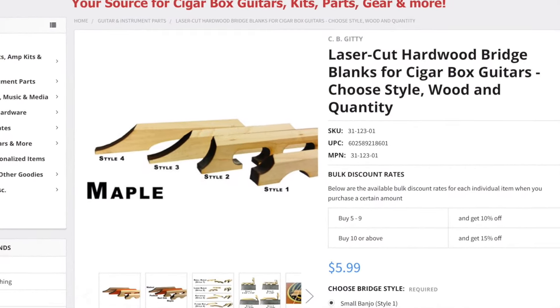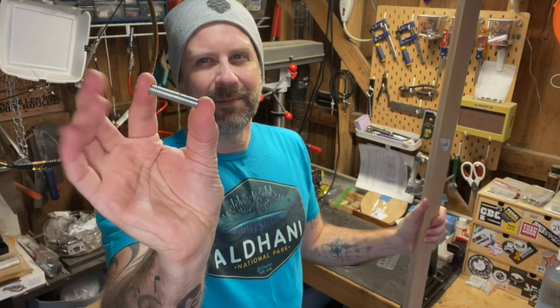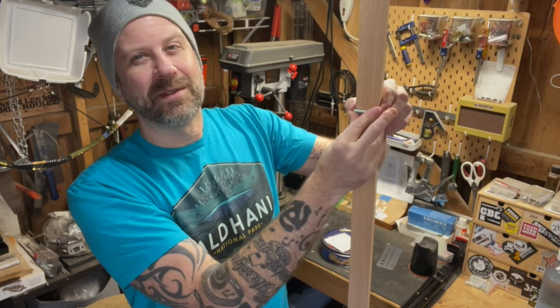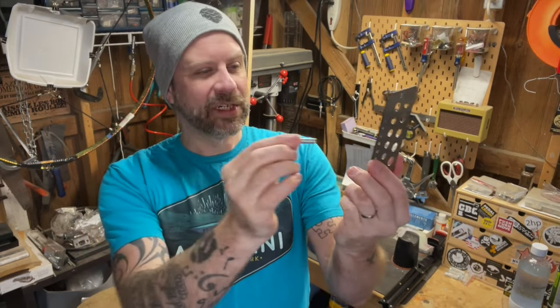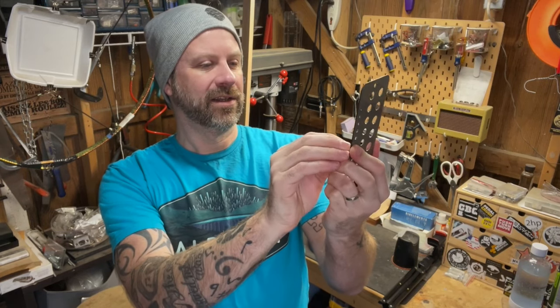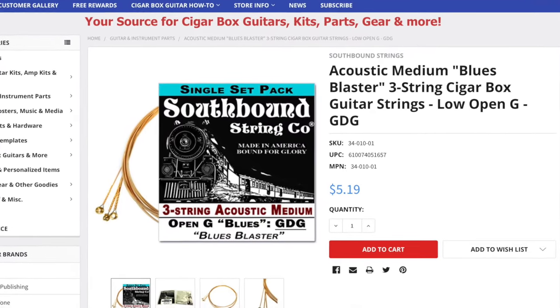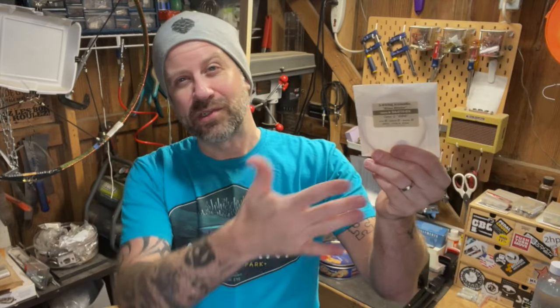I got these wooden bridges from CB Guinea as well — these are maple, but they make a lot of different ones. There are two in a pack but you only need one; you need something to use as a bridge. Next you're going to need a threaded rod or a bolt. This is a threaded rod because it doesn't have a head on it. You want it to be about as wide as your piece of wood — this one is about five-sixteenths. It doesn't have to be exactly that. Finally, you're going to need some guitar strings. I got these from CB Guinea — they sell you three strings specifically for project guitars like this. Or if you've got a six-pack of regular guitar strings, you can just take three strings out of it.